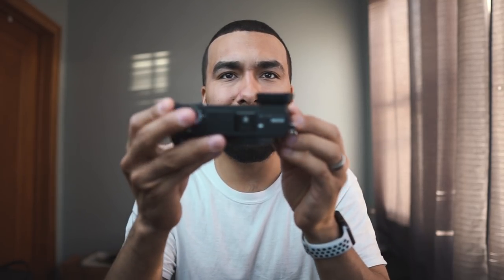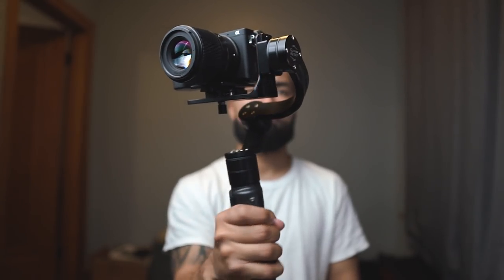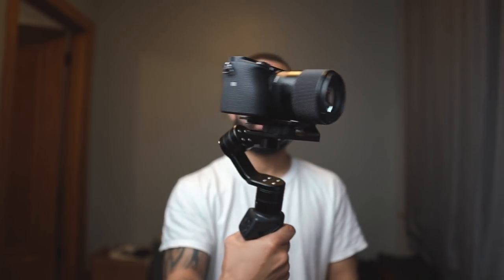Sony is really concentrating on its full-frame market right now, and I don't blame them because they're killing it. But I still have a lot of love for my APS-C camera because of the form factor — you're getting really really good quality out of a camera that is this tiny. The reason I'm still using this camera is because it's so good on a gimbal.